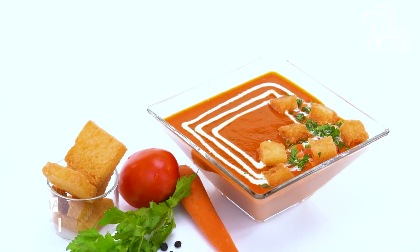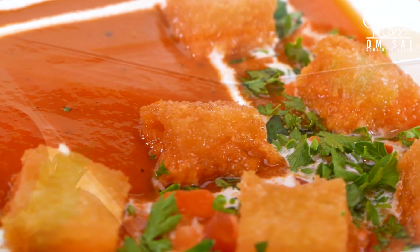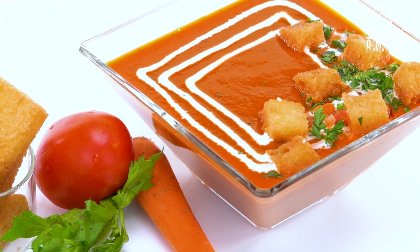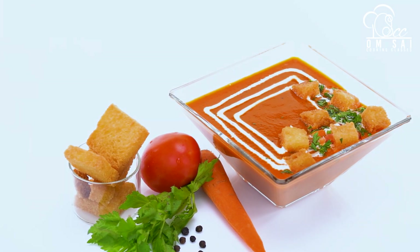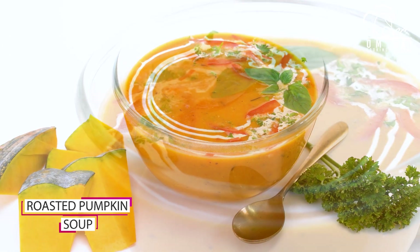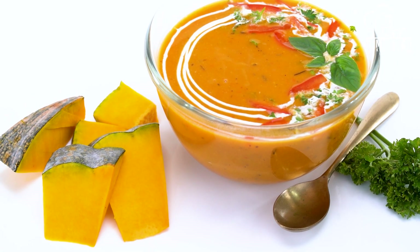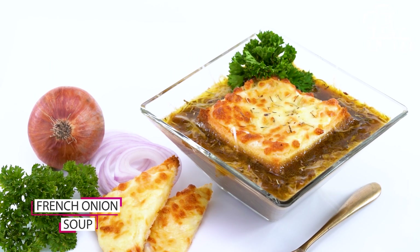We have made a restaurant-style tomato soup — you can taste it. Then we have made a roasted pumpkin soup. This soup is a full meal soup. Then we have made French onion soup.